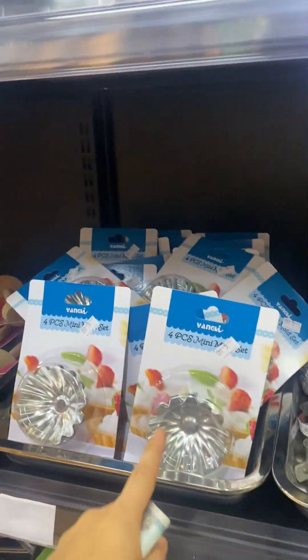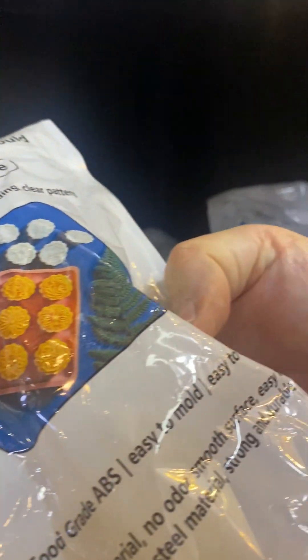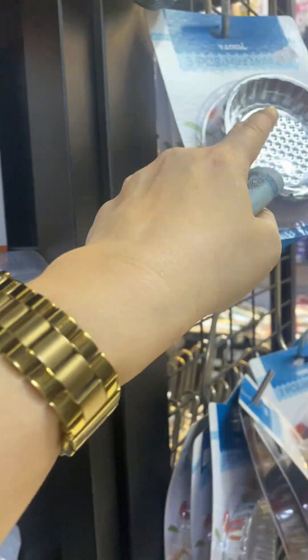I think we're only Filipinos using it. Let me check — mooncake mold. Have a look. Yeah, we're not doing this one. Bigger than this.